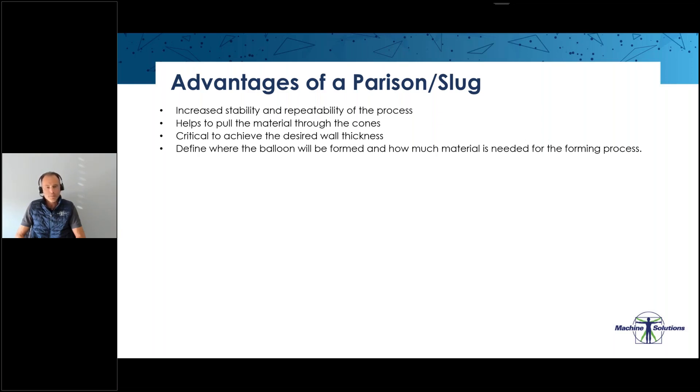A parison helps to pull the material through the cones and is critical to achieve the desired wall thickness in the balloon as well as in the cones. The necking process makes the sleeves more rigid, which ensures that when the stretch is done in the forming process the pulling happens only in the balloon and not on the whole tube. BWTEC recommends using a parison for balloons bigger than 2.5 millimeters. The bigger and longer the balloon, the more important a parison is. A defined neck and consistency of the parison length are the two most important things to look for.